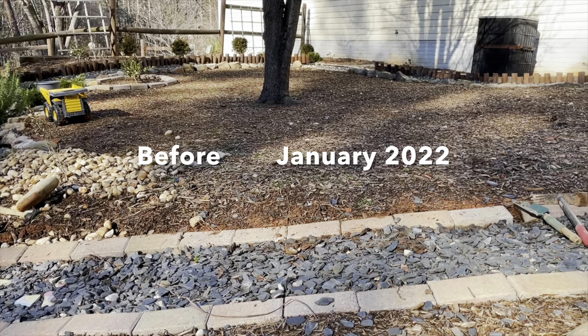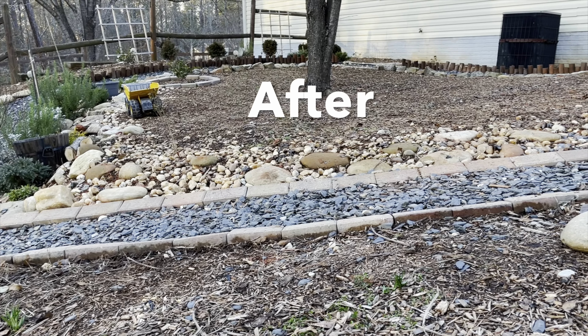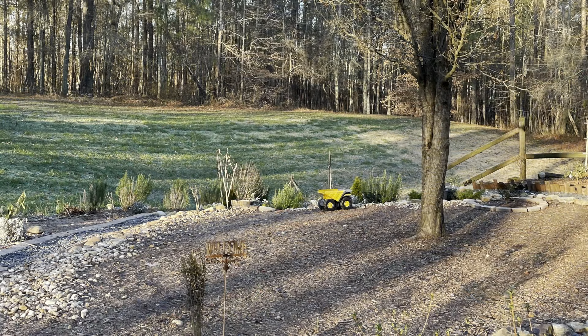The retaining wall was one of the major additions. However, there were other minor edits that were made, like changing out the wood in the steps and replacing them with rocks.